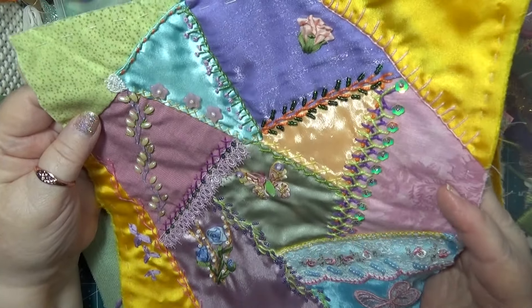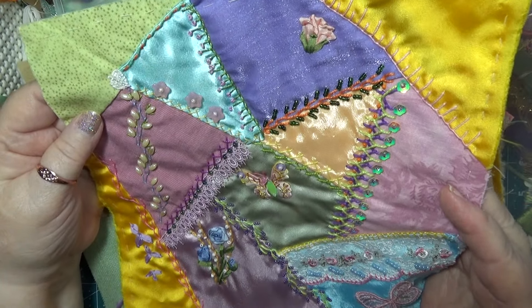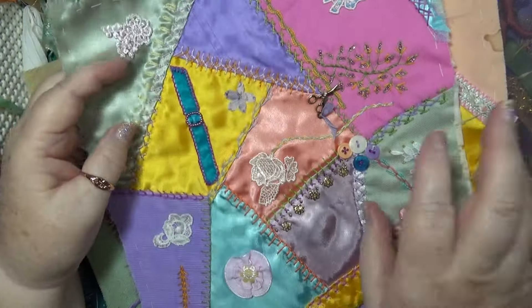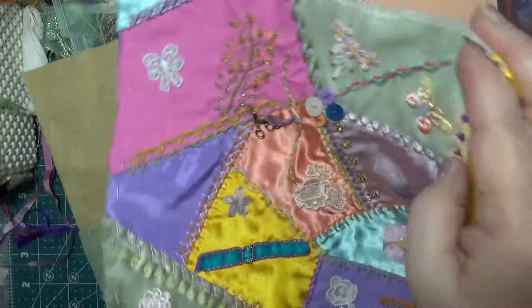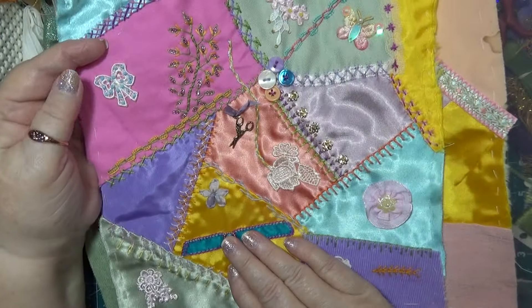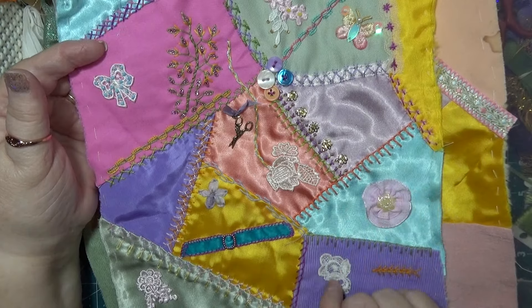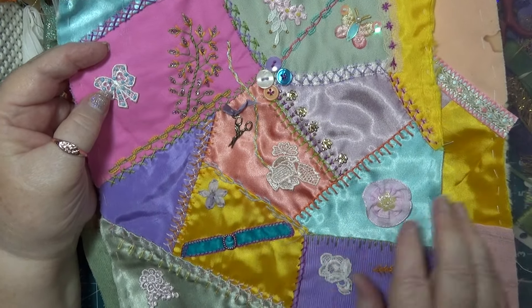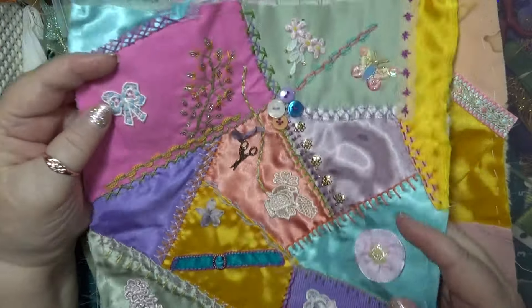This one here is close to being finished - well, maybe. Then I have this one here, and it's got lots of bits and pieces on it, and I'm really liking how I'm going with that too, adding different elements like the laces and that to it, and seeing how that's going. So that's nice.